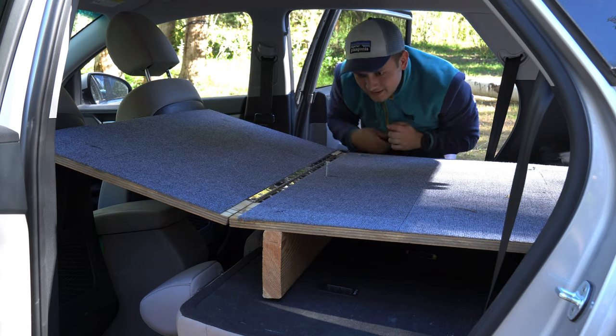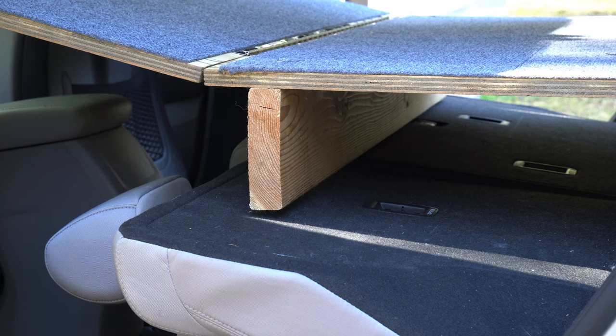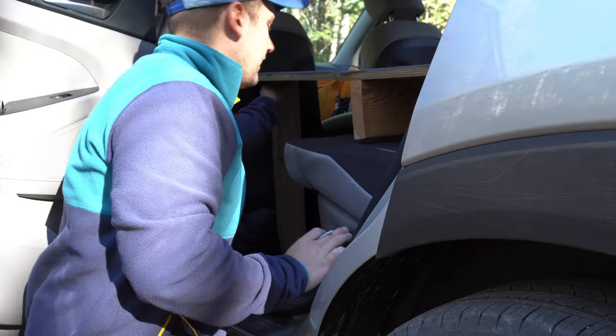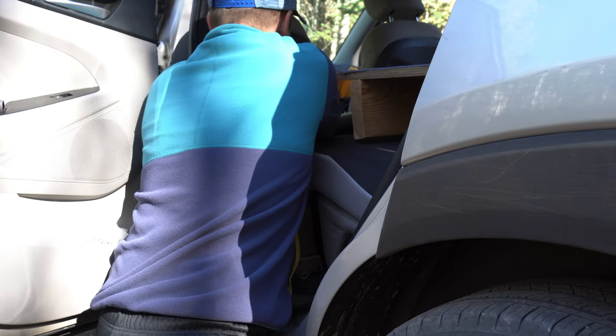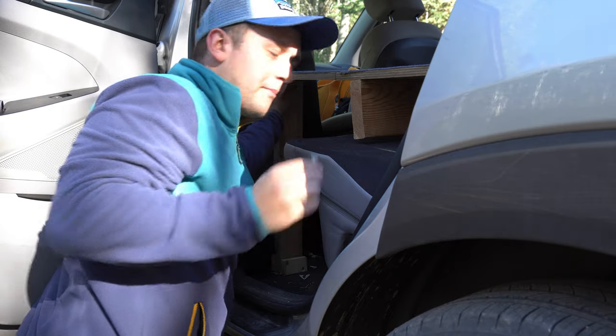This whole process is even easier if you have two people, but I'm able to set it up by myself as well. Because my seats aren't completely flat, the support is a little bit off the ground, but I've never had any issues with this — it works just fine. Then lastly, I have these supports that I put under. This thing is unfolding on a piano hinge and they just rest on these legs here, where I have a little bit longer bolt.